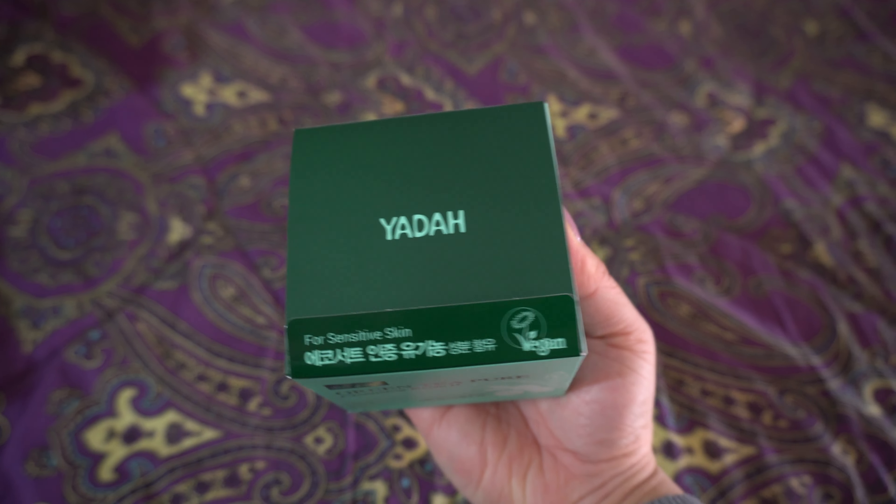I actually don't have a cleansing balm — I have a lot of cleansing oils, which I really love. They do break down makeup and dirt throughout the day, and then I go in with my normal cleanser. But I don't have a cleansing balm, so I'm really excited that they included one. I always see makeup gurus using these awesome cleansing balms to break up makeup before going in with your cleanser. I love green tea and matcha — whether the taste in drinks or foods, or the smell of it.